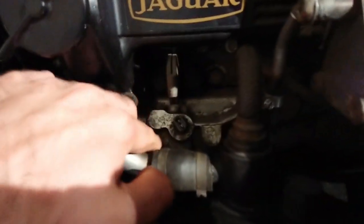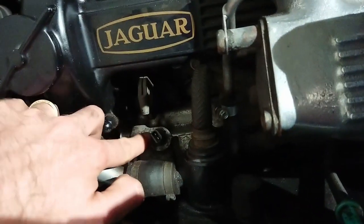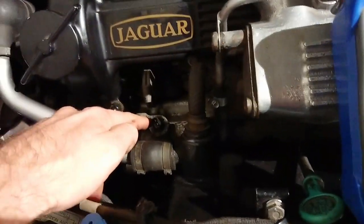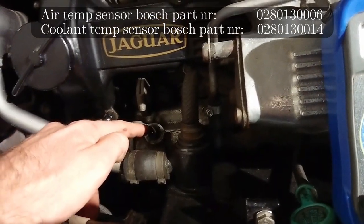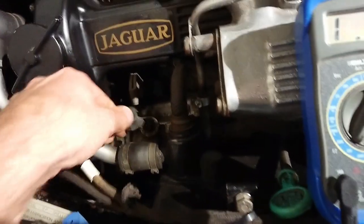They're very simple to change out — they just screw in, so you get a long socket and unscrew them. These are not specific to Jaguar at all; they're used on many D-Jectronic systems, almost all of them. So you can get one for a Mercedes, or for a Volvo, or for almost any other of those cars and they will work just fine.